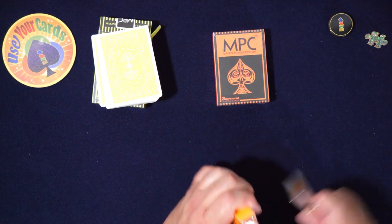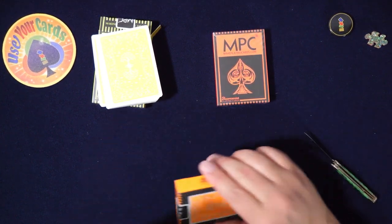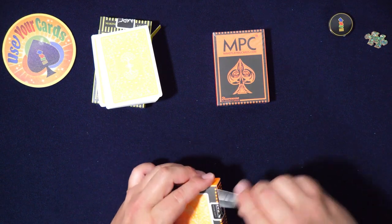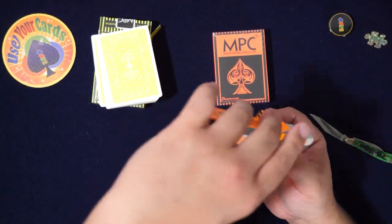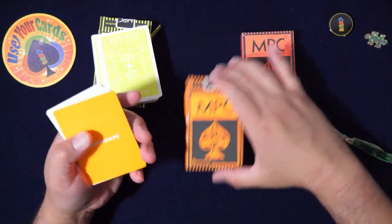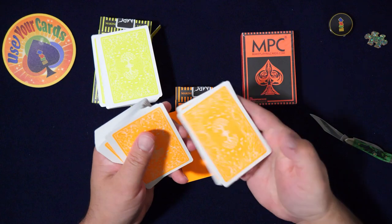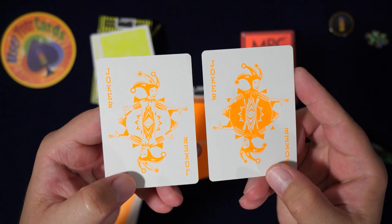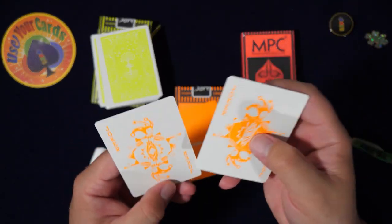Yeah, so that's my hot take — MPC is one of the most important playing card companies of this era. Go to Kickstarter and you'll see all these photographs. Now let's open the next one. Oh, I like this color — yellow is my favorite! Look at that. You can really see this one clearly.